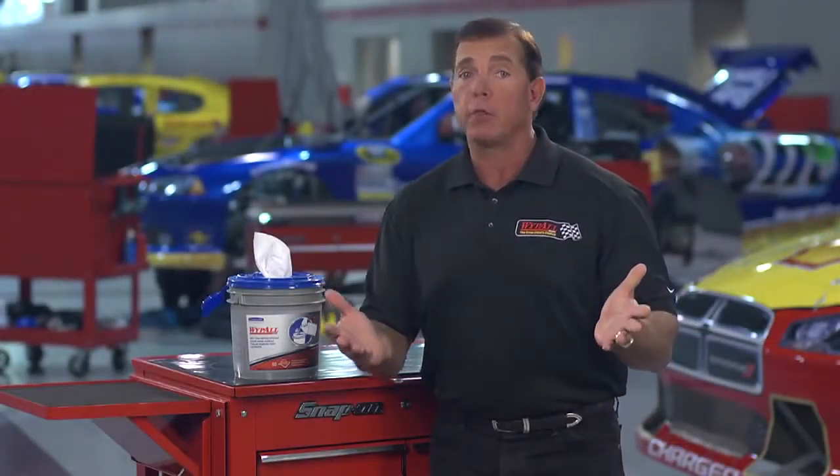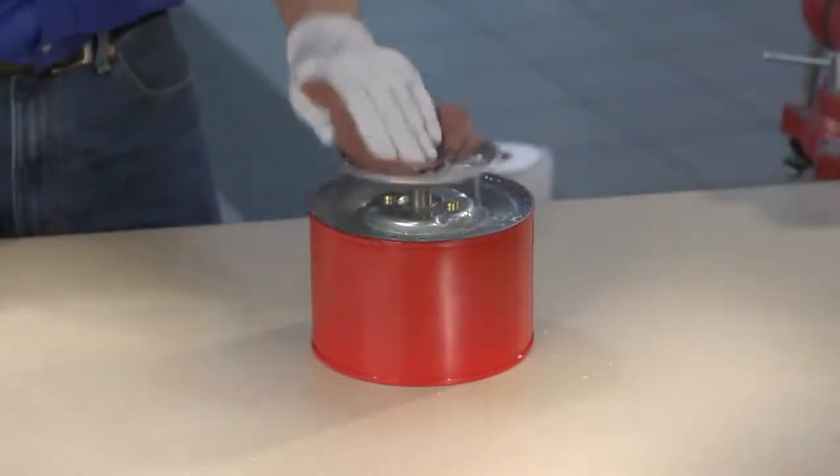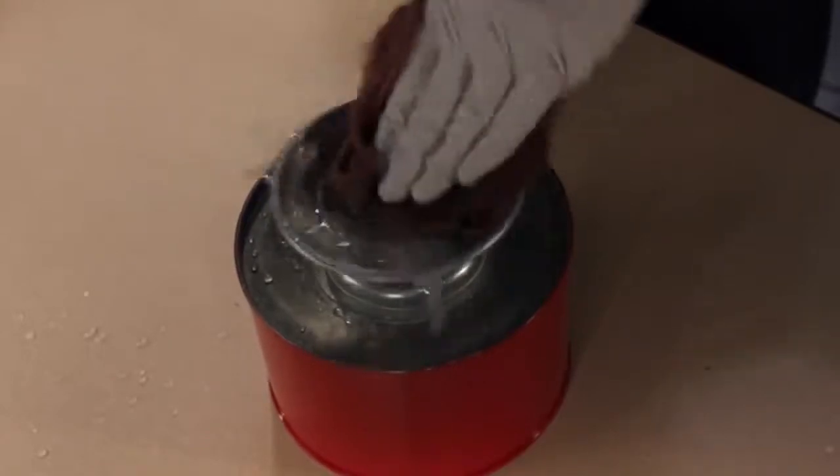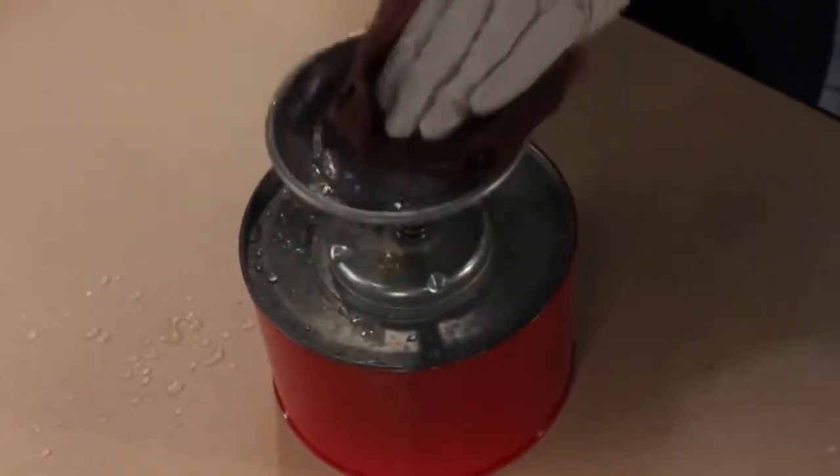So why is this wiping system better than pumps and sprays? Let me show you. Pumps are just an outdated way to put fluid on a towel or a wipe. They're really a waste of time and fluid, and they're not portable.